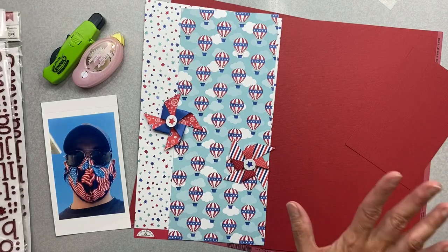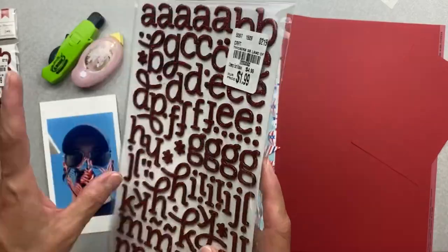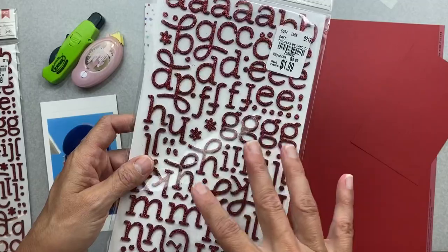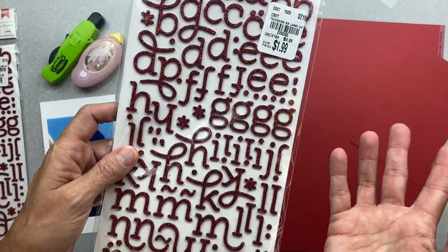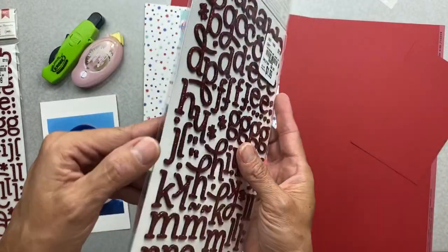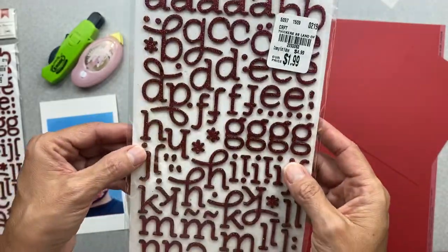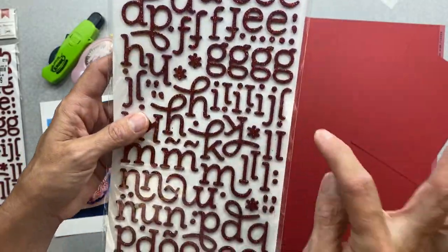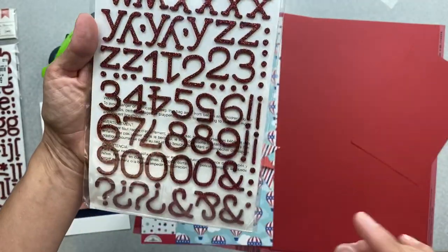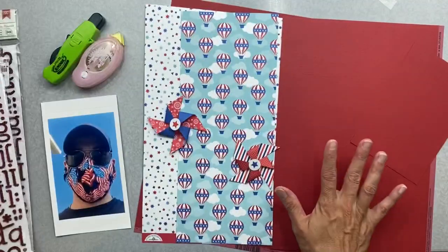Since I don't exactly have an alpha sitting here, I went into my ridiculously large thicker stash. I wondered if I had red glittery alphas because red glitter works for the 4th of July for me. Look at these - they are absolutely perfect for this. Love the font. I like that they have these little deedly bits, like the little stars and stuff. We've got a year - I can throw 2020 on. So this is what I'm going to create with.